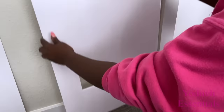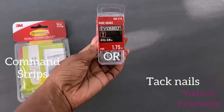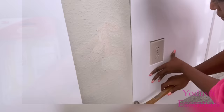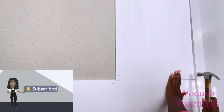The foam boards can be attached to the wall using command strips or tack nails. I use the really small ones that look like thumbtacks but without the caps. If you're new to my channel, it's so great to have you here — don't forget to click on the subscribe button and that notification bell so you don't miss out on any of my latest videos.